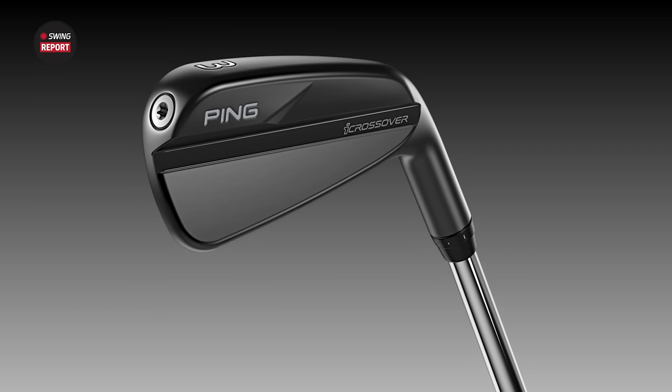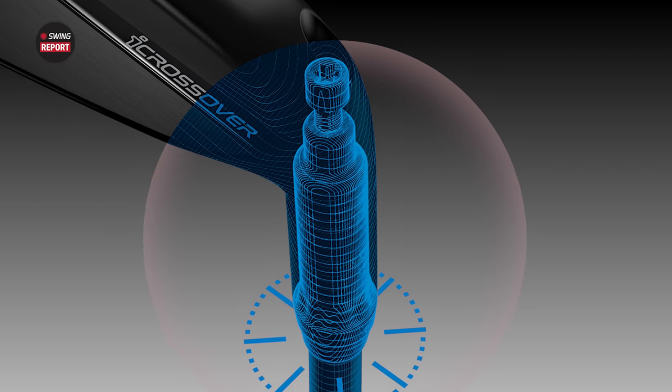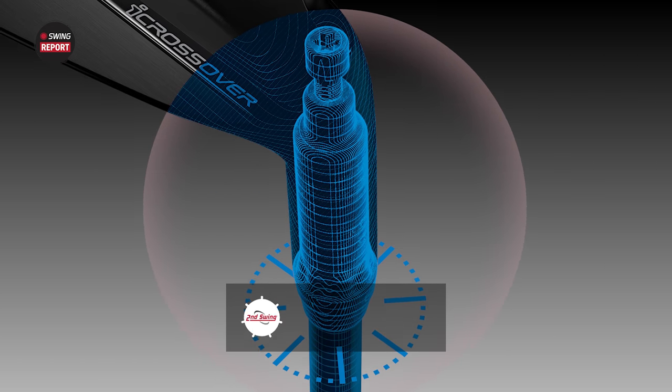Today we've got a new utility iron from Ping — it is the iCrossover. Thomas has joined me today. We'll do some testing and tell you everything you need to know.